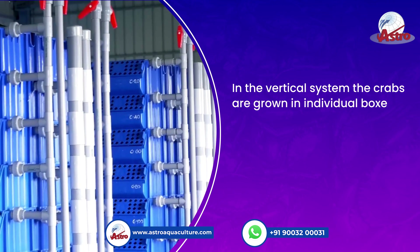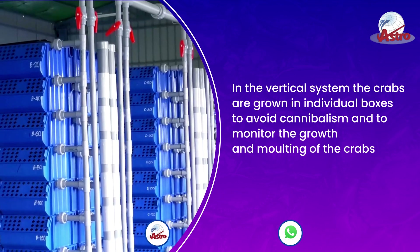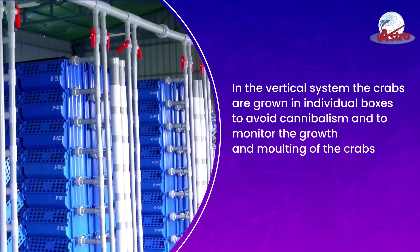In vertical crab farming, the crabs are grown in individual boxes to avoid cannibalism and to monitor the growth and molting of the crabs.